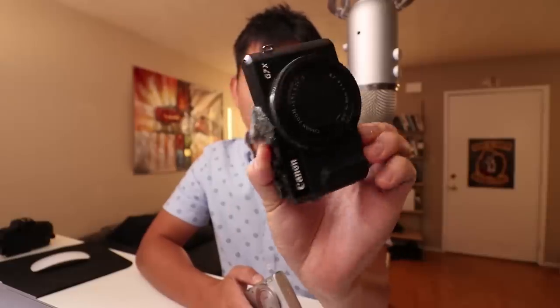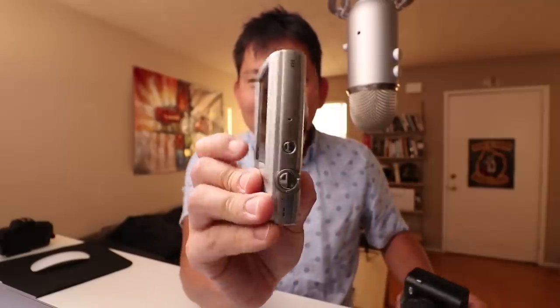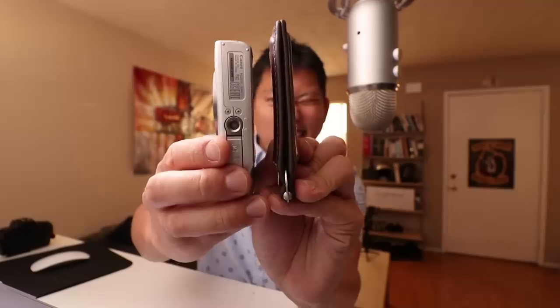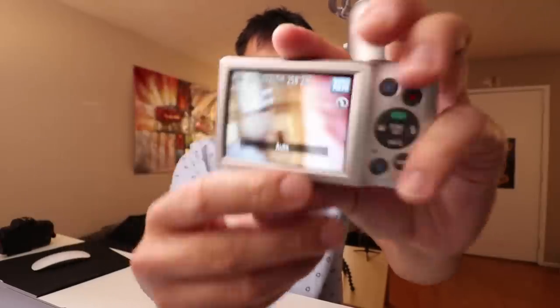I'm just gonna say this is really small. My G7X fits in my pocket just fine, but it still has a little bit of thickness to it. This is probably the size of my wallet — actually my wallet's still smaller, it's empty. Don't judge me, I get paid on Tuesday.